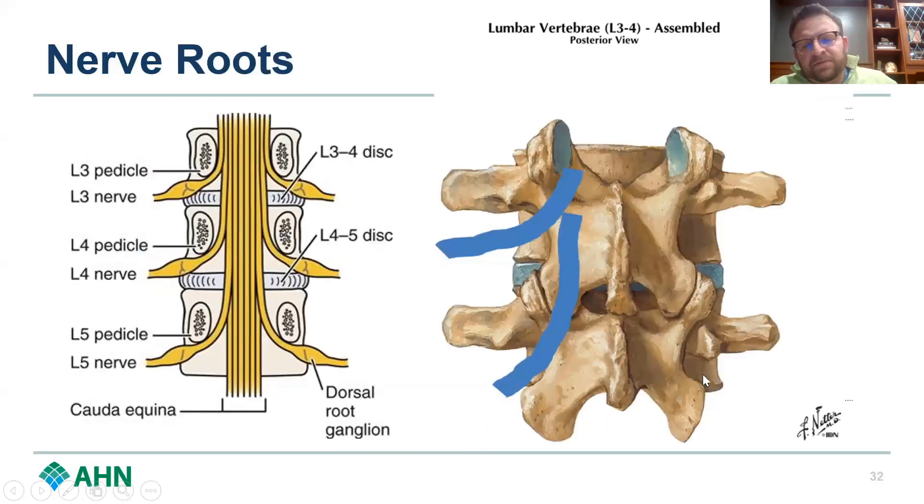Now thinking about those nerve roots and their relationship here. So again: spinous process, lamina, PARS interarticularis, facet. The exiting nerve root and the traversing nerve root are both shown here. When we talk about the classic paracentral disc herniation, we talk about traversing nerve root compression. And you can see where that far lateral disc herniation is going to get the dorsal root ganglion, while the paracentral disc herniation is going to get that traversing nerve root — the nerve root that's lining up to come out of the spinal cord.